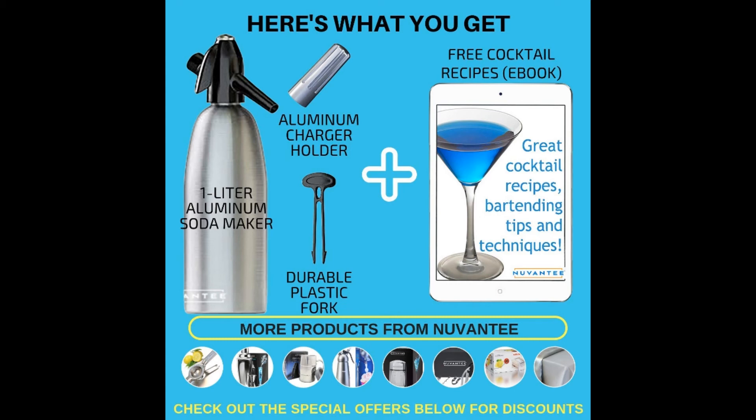We also like that the charger holder is aluminum, not plastic, to prevent breaking. Even better, you get two charger holders with the package, just in case you misplaced one.